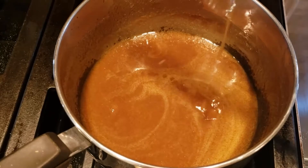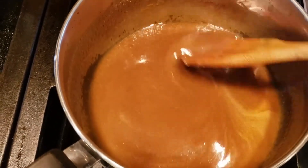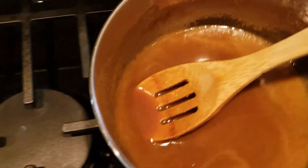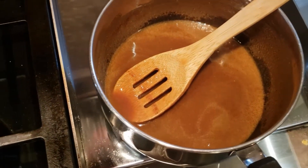It's quite runny but we like it that way — it really soaks up nicely into whatever dessert you are pouring it on. Now let's remove that from the heat and add to it one half teaspoon of vanilla. Done.